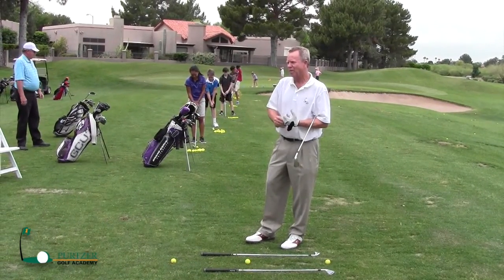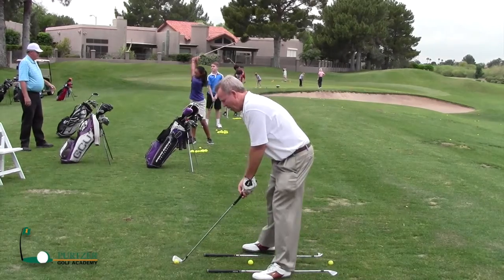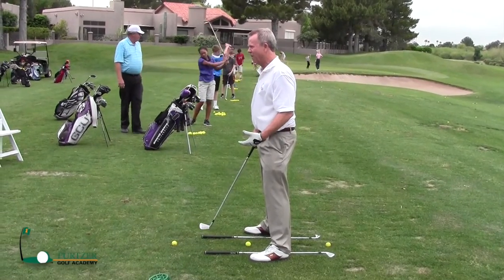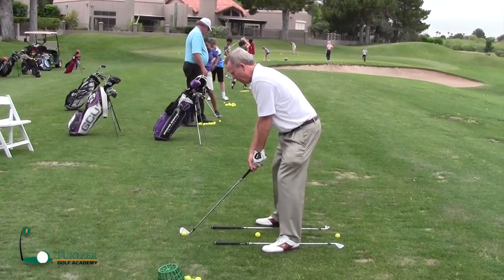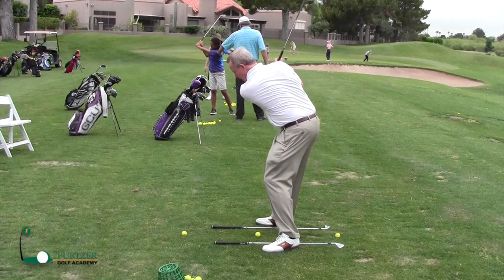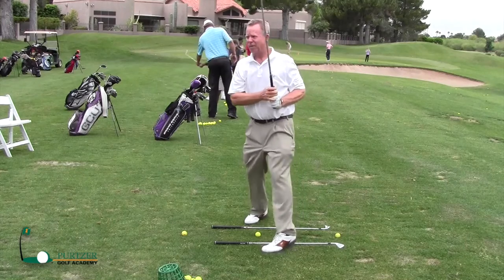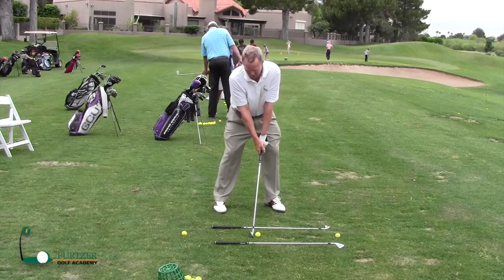I want Donnie to talk about the pre-shot routine, but for full shots, when I set up to the ball I want the inside of my heels the same width as the outside of my shoulders. I really want to feel like I can get width in my swing — I can really stretch out on this side of the ball going back, and when I come back I can really stretch through this side of the ball into my finish.